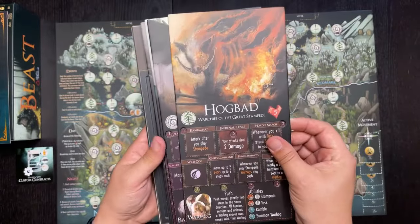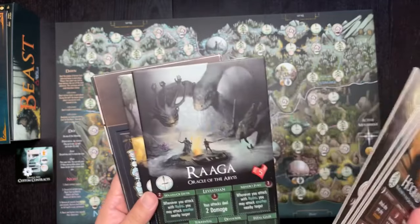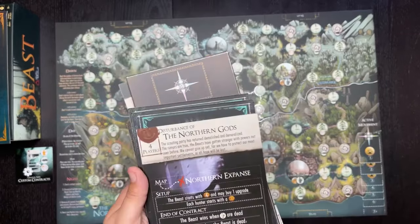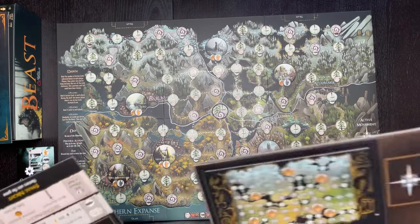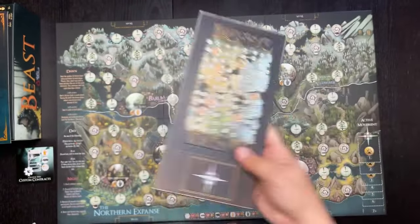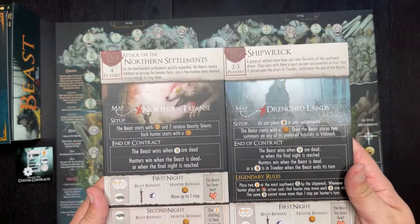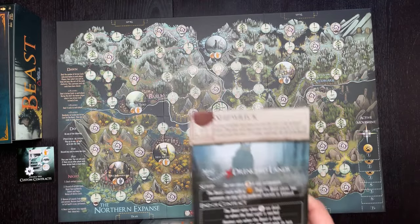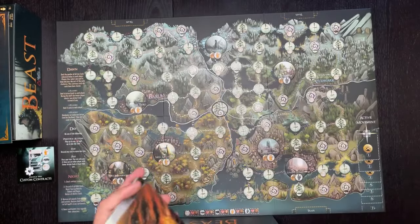Here are the different beasts you can play as: Hogbad Warchief of the Great Stampede, Mara Sovereign of the Endless Night, Fangreer, Esmeria, Raga Oracle of the Abyss, Bolgan, and Attack on the Northern Settlements. There's background info on each beast. There are also two scenarios included — Northern Settlements and Shipwreck on one side, and The Great Cleansing and The Northern Gods on the back — so four scenarios total. People can also create custom scenarios online. There are six different beasts to choose from.